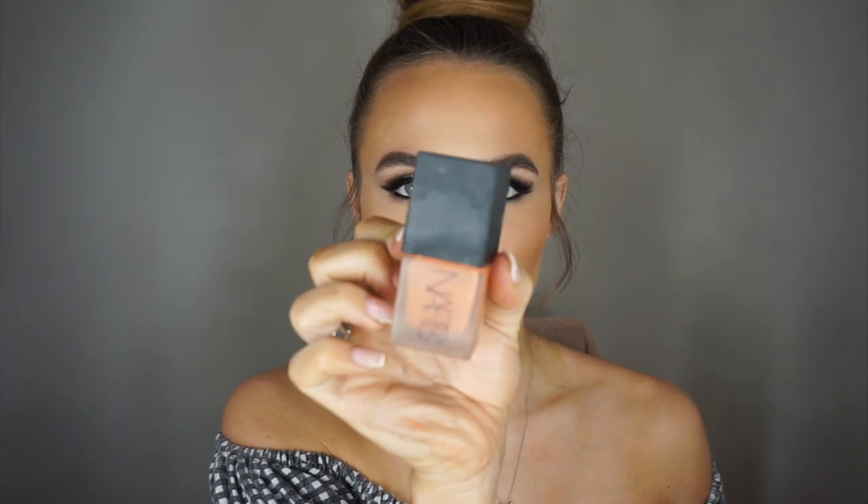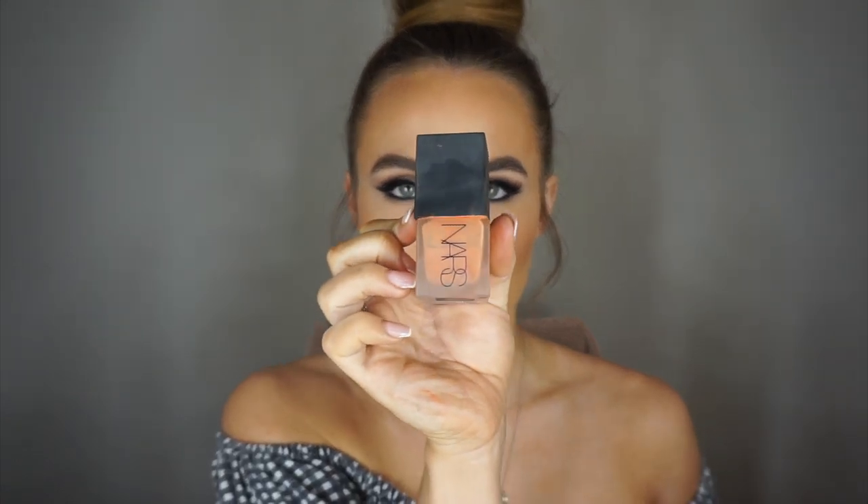Next I'm going in with NARS liquid blusher in Lustre. I'm popping it on the apples of the cheeks and bringing it into the contour, tying it into the contour around the temples.